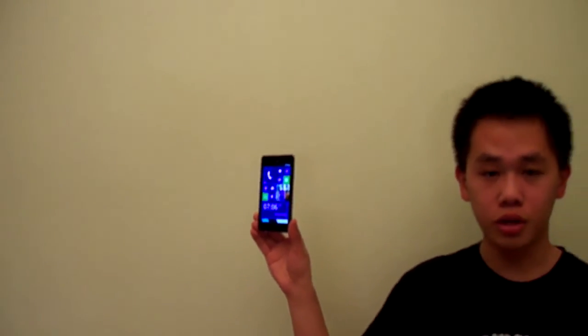Here's a quick app suggestion. This app is to make your Android phone look like a Windows Phone 8. This is my phone — it's actually an Android. You can look it up. It's the Samsung Infuse 4G.